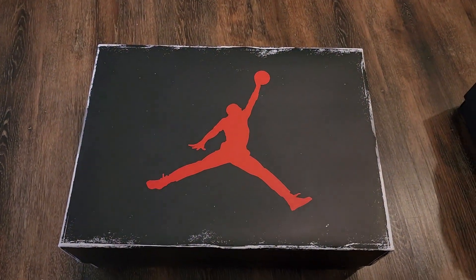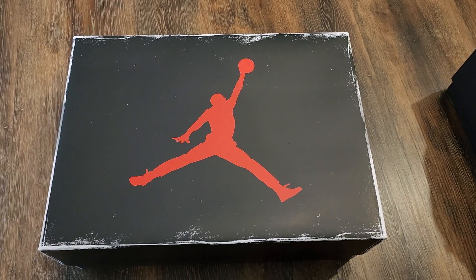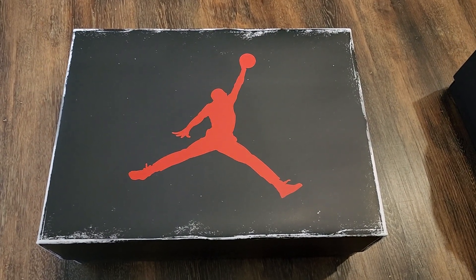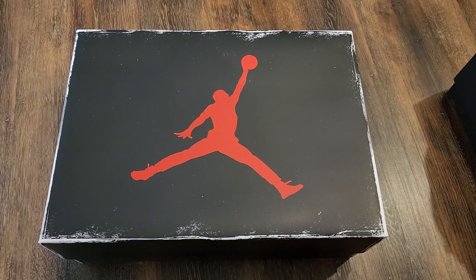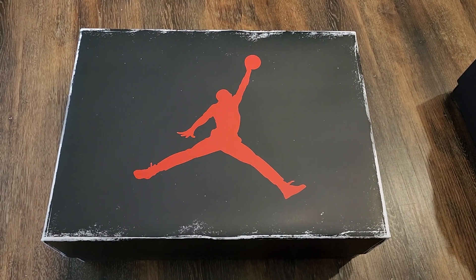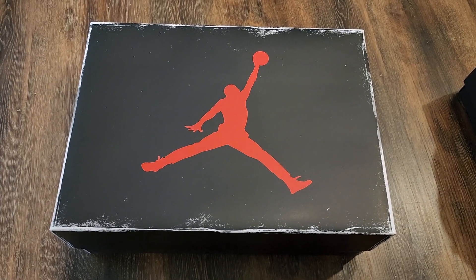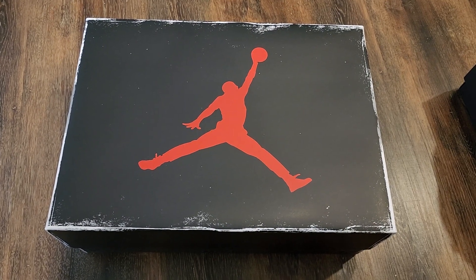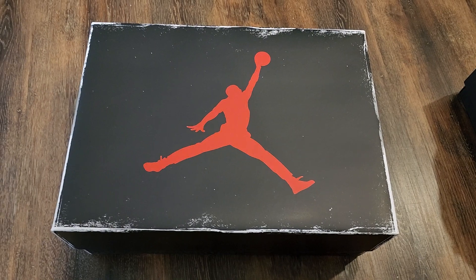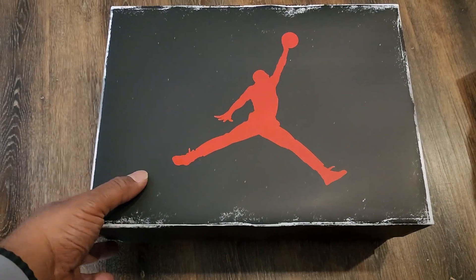I did hit on these on DTLR — had to wait a while because mine got mailed in. I'm kind of happy I did get them. I've heard pros and cons about these, but I'm not mad because the year these came out was the year I graduated — it was a great year. After seeing them for the first time, they're good to me. I know a lot of people have some issues, but let's look at mine and go from there.